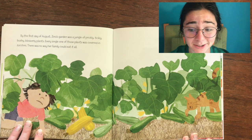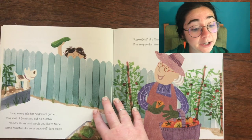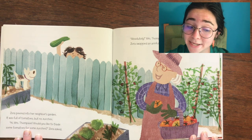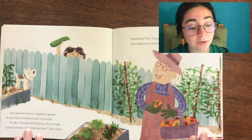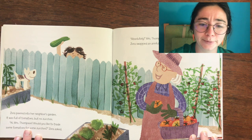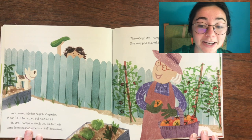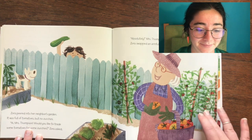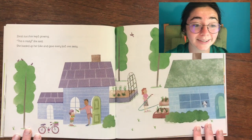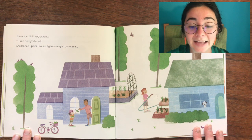There was no way her family could eat all of it. Zora peered into her neighbor's garden — it was full of tomatoes but no zucchini. Hi, Mr. Thompson! Would you like to trade some tomatoes for some zucchini? Zora asked. Absolutely! Mr. Thompson replied. Zora swapped an armful of zucchinis for an armful of tomatoes. But Zora's zucchini kept growing. This is nuts, she said. She loaded up her bike and gave away every last one.